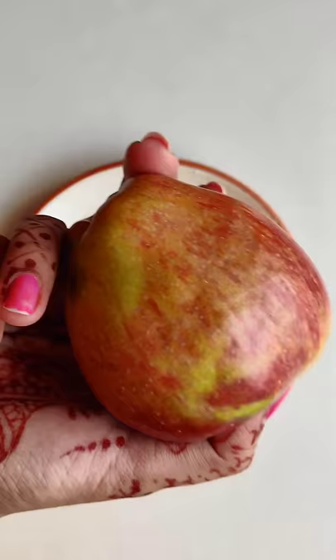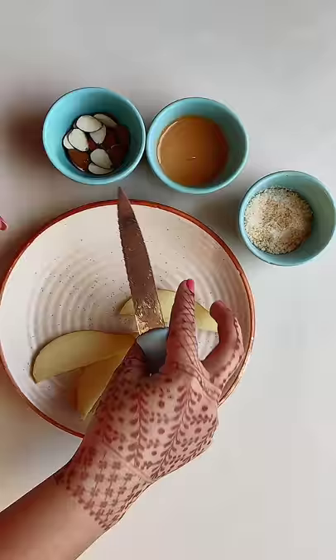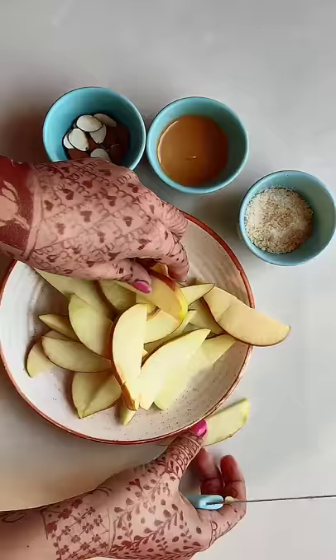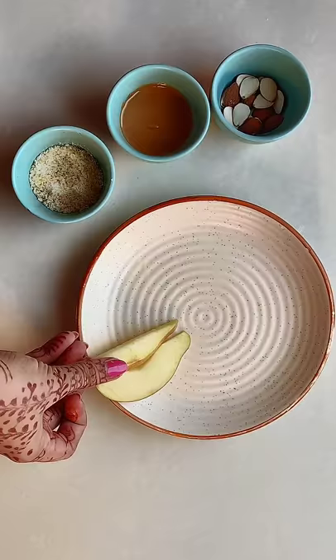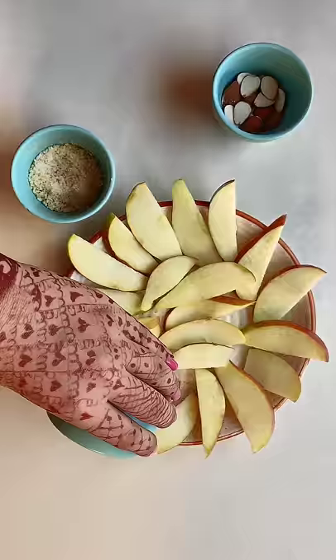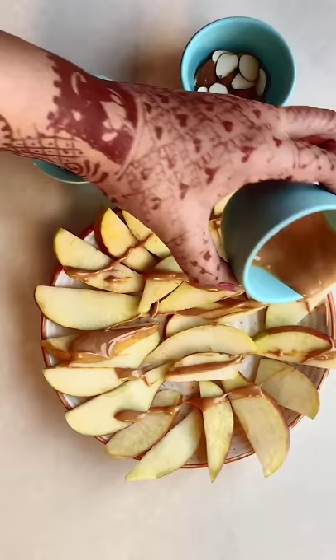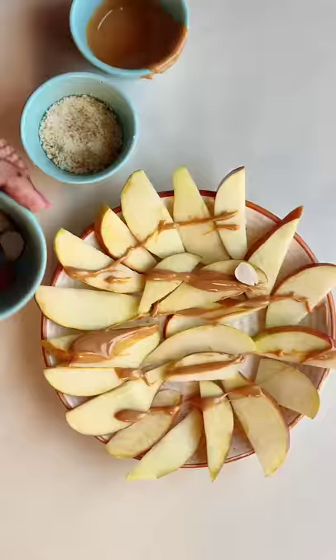Have you ever tried your apple? You just need one apple, some dry fruits, or chocolate sauce. You can have chocolate chips, shredded coconut — which I am using, and it has to be toasted. Cut slices and add nut butter, honey, chocolate chips, shredded coconut, almonds, walnuts, whatever you like.